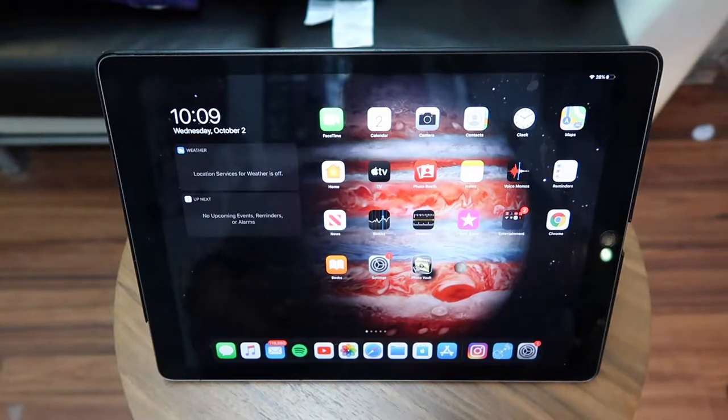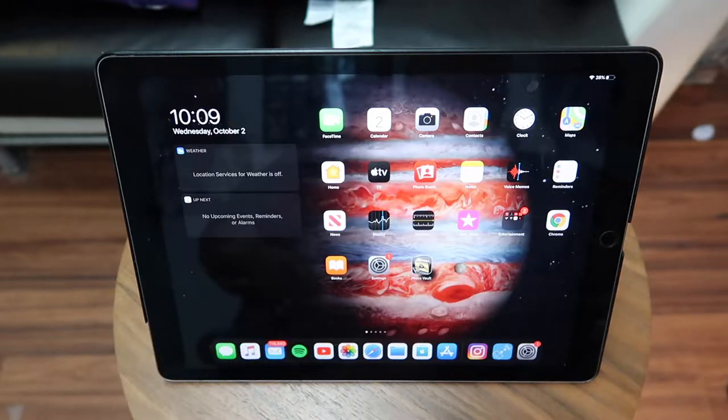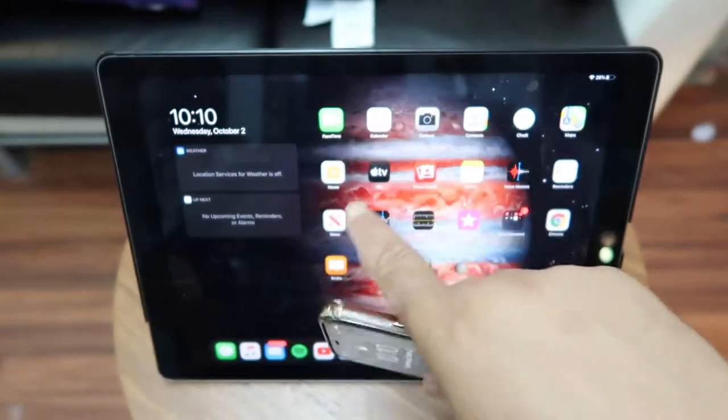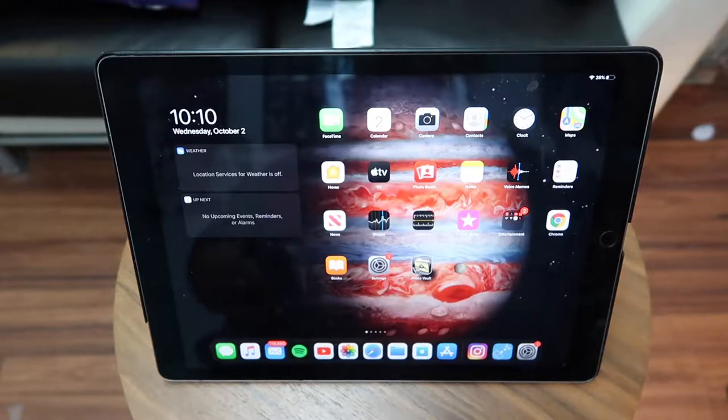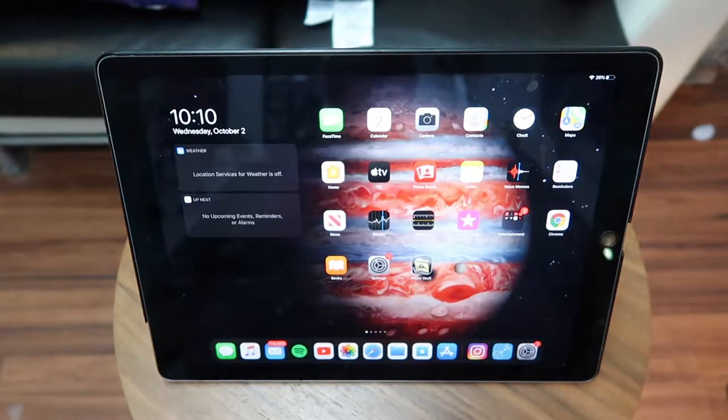What's up everybody, it's your boy Jeff back with another video. Today I want to make a short video about the new service that Apple has, which is Apple Arcade. With the new update — iOS 13 for iPhones and iPadOS 13 — Apple Arcade is a subscription-based service that for $4.99 a month you can play all the games they have available on their arcade subscription system.